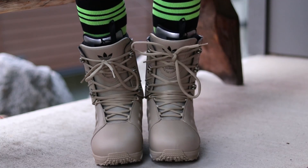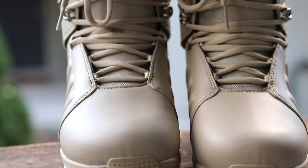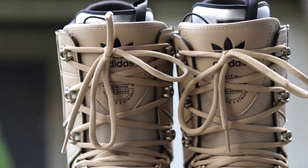I went with the Tactical because I felt the flex was going to be pretty similar to the TM2. I prefer a medium to medium-stiff flex to help support my ankles — I broke my left ankle about three years ago, so I really appreciate that extra support. I think the Tacticals are going to offer a similar amount of support.